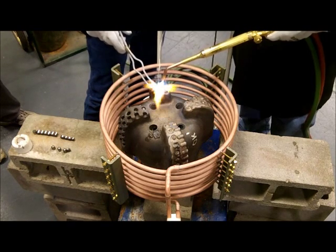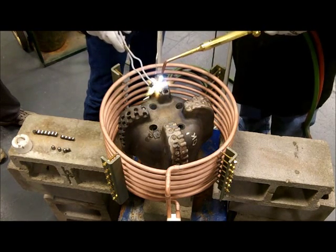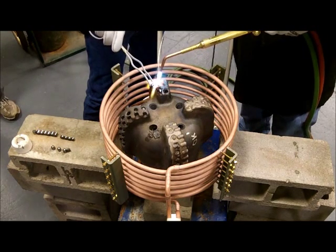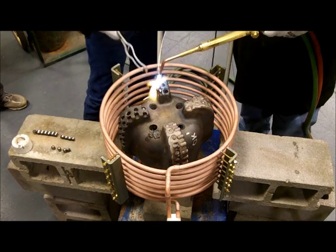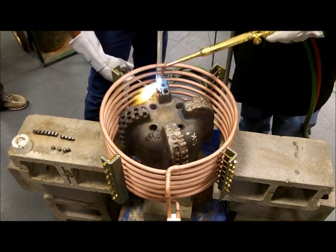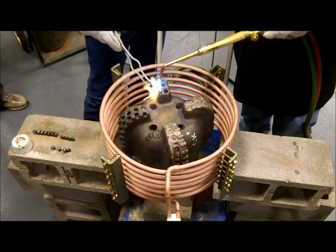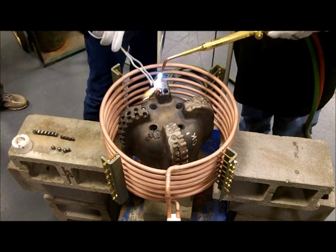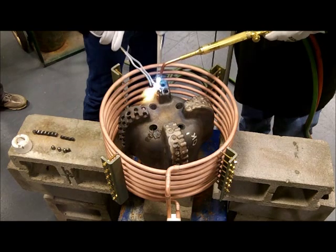Induction heating offers many benefits over gas ovens for this application, including the ability to hold and maintain the bulk temperature so there's no rush to braze the cutters into the bit, energy efficiency, a more comfortable work environment, and the ability to direct the heat to exactly where it's needed within the bit.